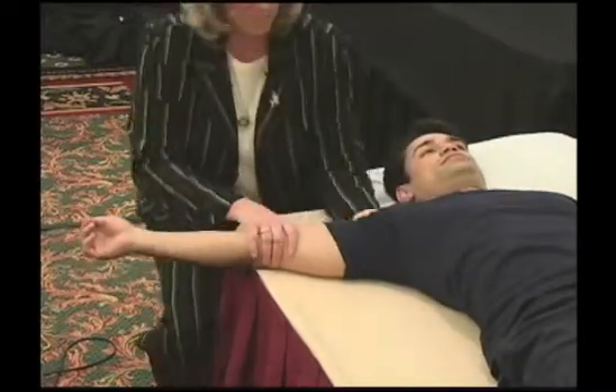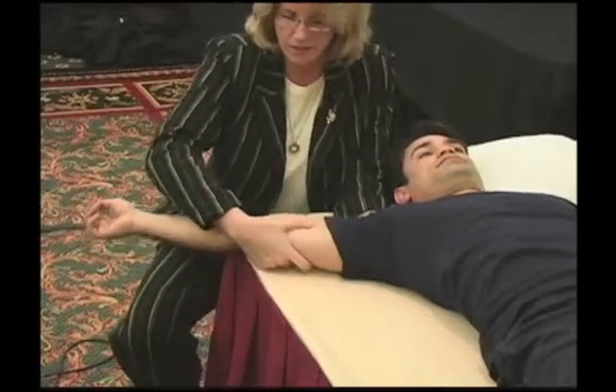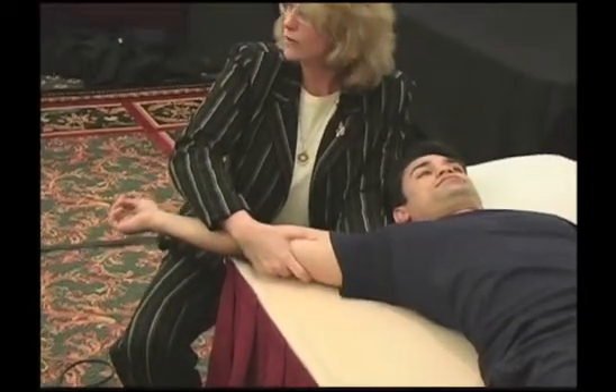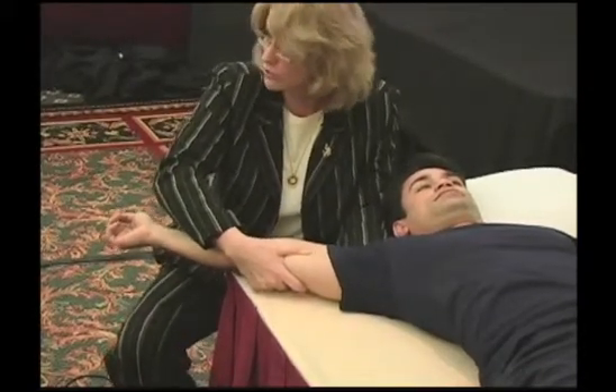Get that acromion planted and stabilized. Traction the distal humerus and then work into abduction. That's enough right there — we're getting a good stretch. Let me add a little bit more traction so we're not impinging.